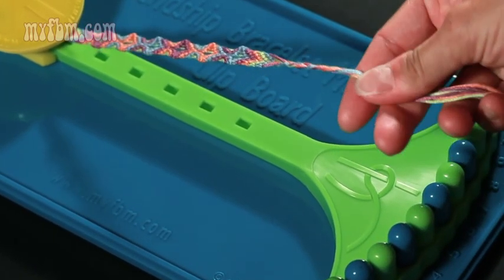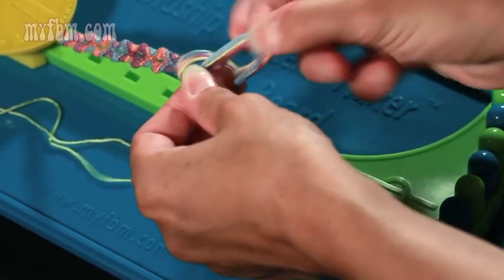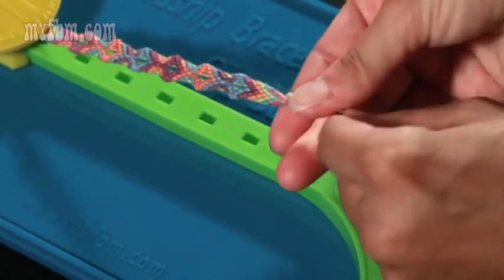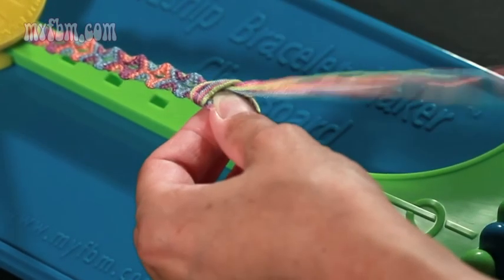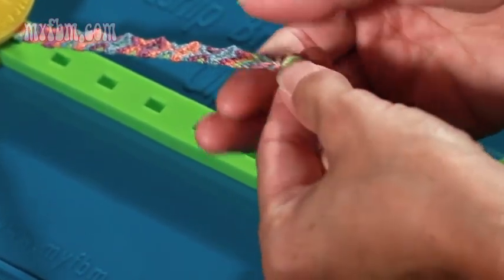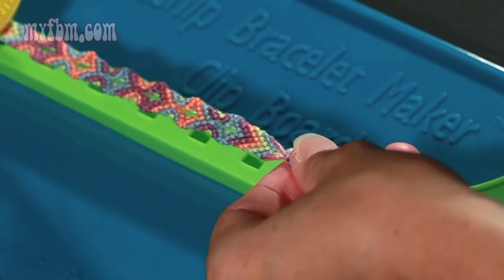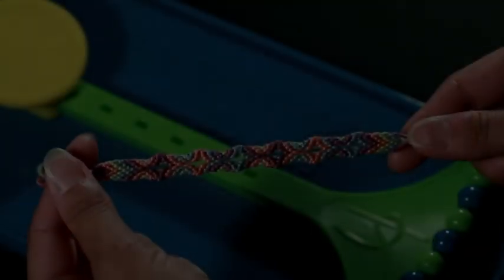Now make a knot over top of your braid right at the end of your bracelet. Tie a second knot and try to get that as close to the other as you can, almost on top if it's possible. Once you've made your knots, take your bracelet from your bracelet maker and your bracelet is complete.